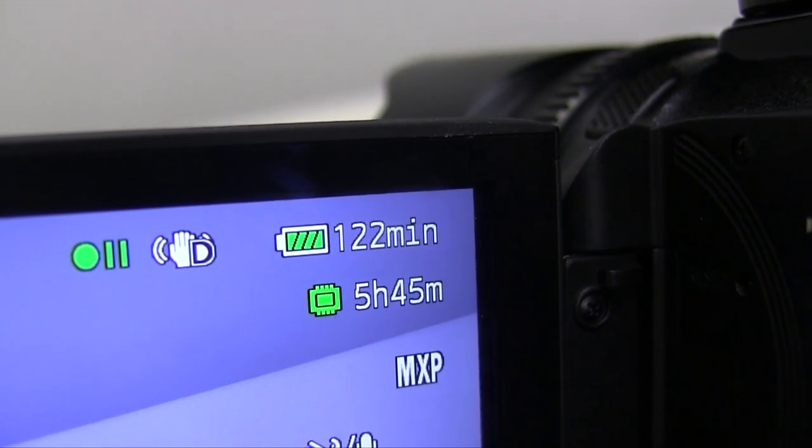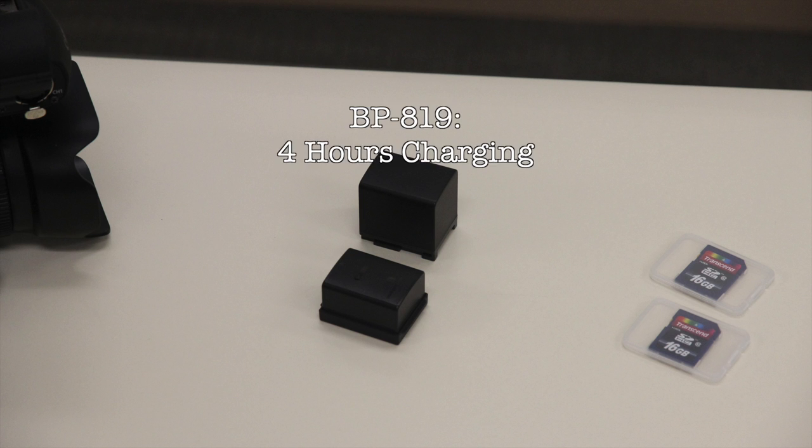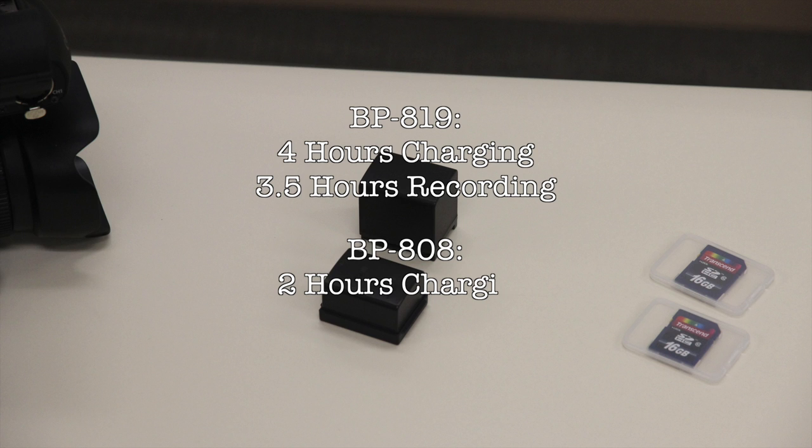Be sure to plan ahead and charge your camera if you know you're going to be filming a lot. It takes over four hours to fully charge the BP819 battery, which can last for up to three and a half hours of recording. It will take about two hours to fully charge the BP808 battery pack, which can last for two hours of recording.